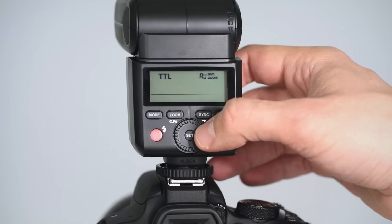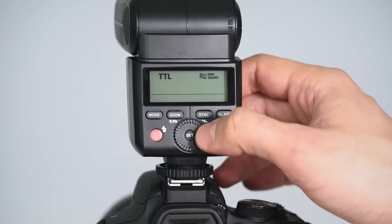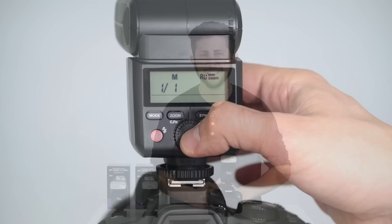For more precise control, the AP305 also has a manual mode, which allows you to control the flash intensity from 1/1 full power to 1/128th of power in third steps.